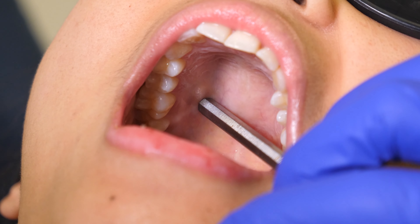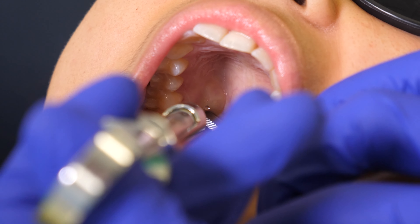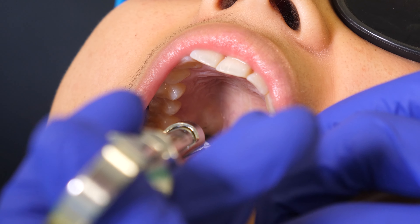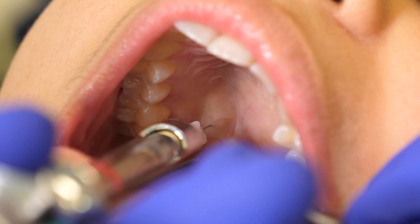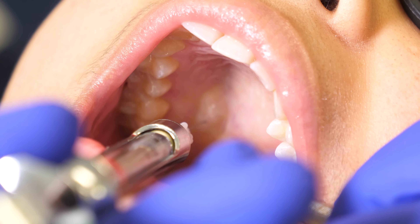For increased patient comfort, it is helpful to apply pressure with the end of a mirror at the injection site for 1 minute prior to administering anesthesia. For an adult patient, you should deposit 0.6 milliliters, or about one-third of a cartridge. Blanching of tissue is expected.